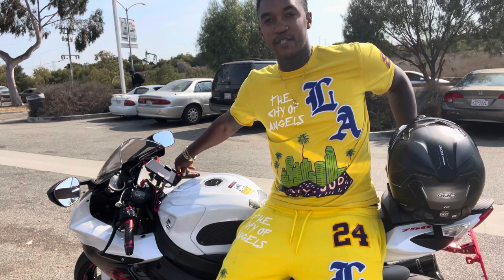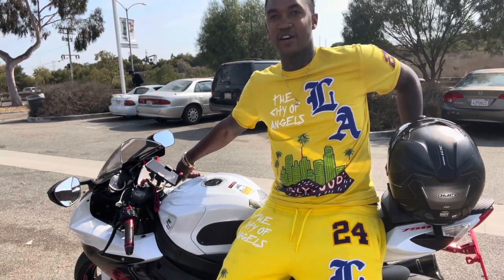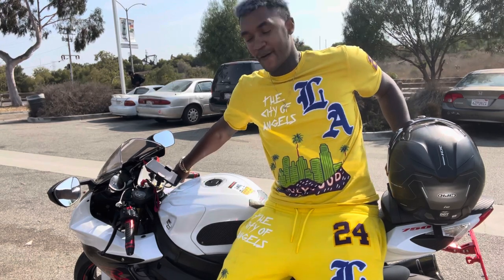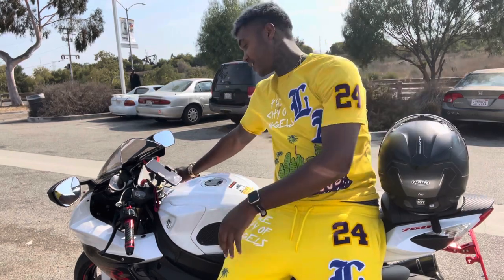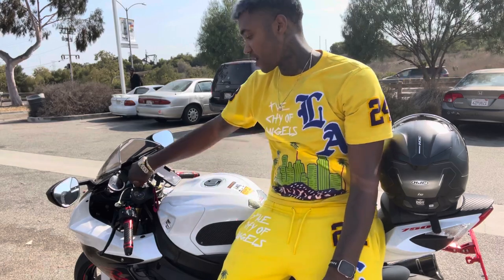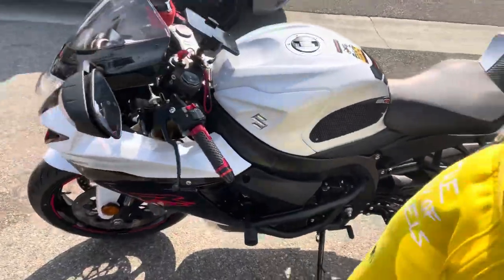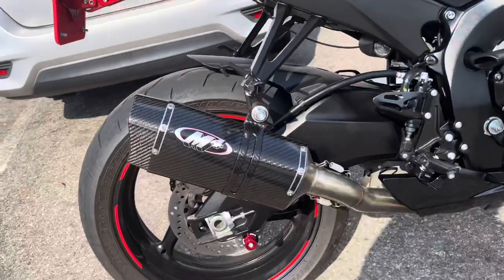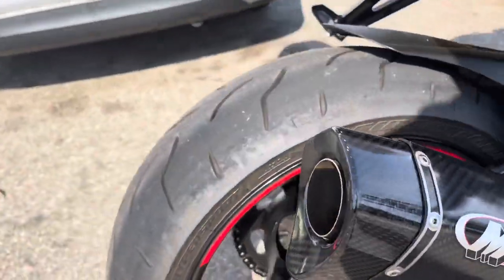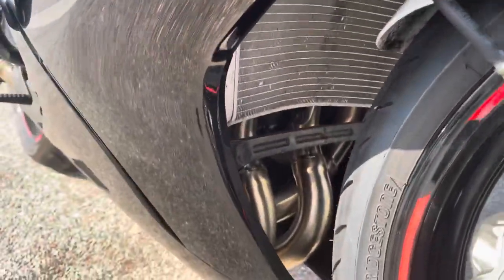When I would throttle it, it would just sound like all engine. Now when I throttle or rev it, it sounds completely different. I'll give you guys a startup of what it sounds like. It's a full M4 exhaust with custom headers.